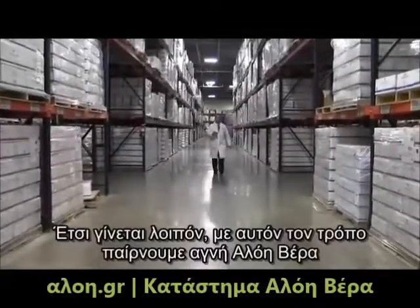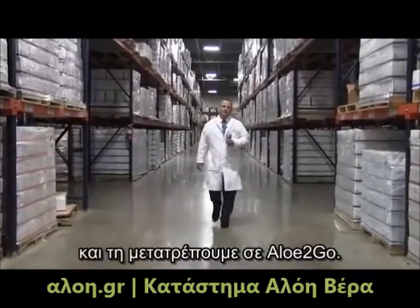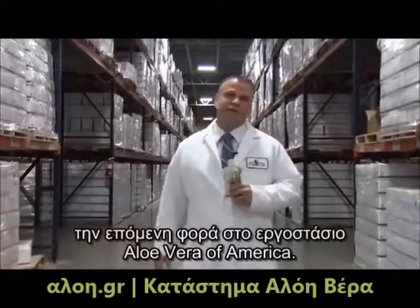So there you have it. That's how we take pure aloe vera gel and turn it into Aloe to Go. I hope you enjoyed it, and I look forward to seeing you next time here at Aloe Vera of America.